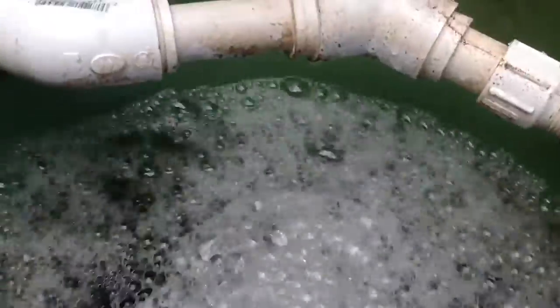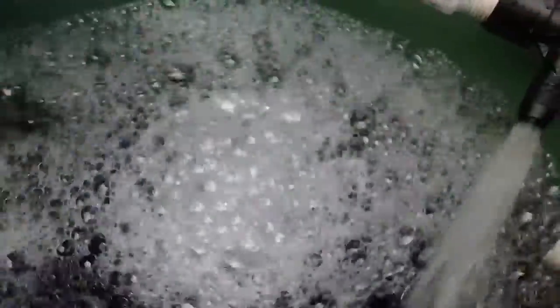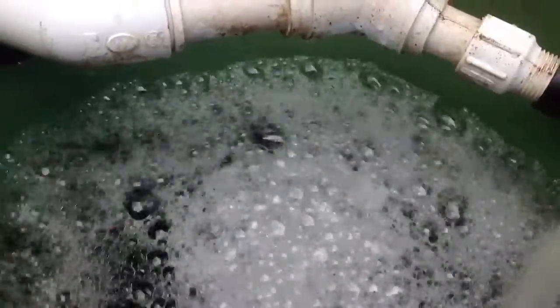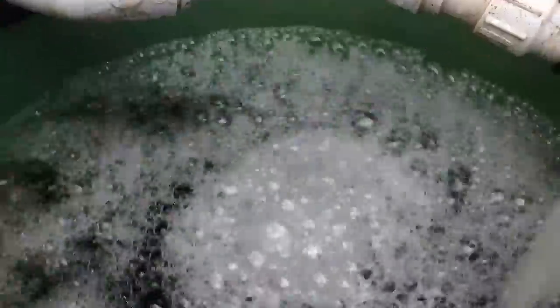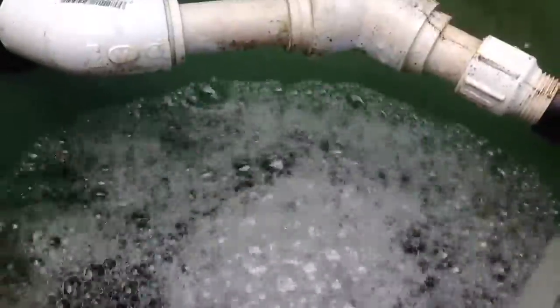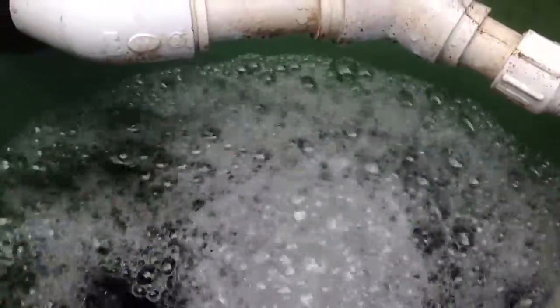The vortex is created when water moves in this direction, when there is a sub-pressure in the reservoir, and when the reservoir has the appropriate size and shape. In this case, the five gallon pail works ideally, and water is draining through the center of the vortex in a drain line.